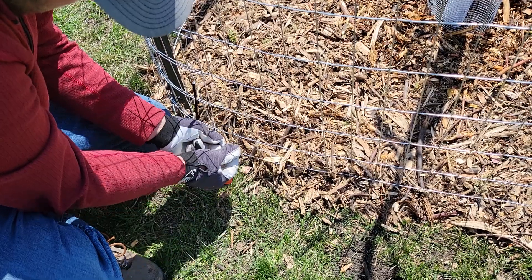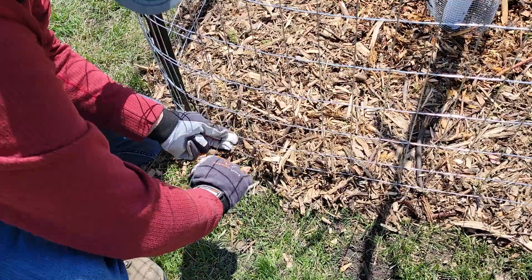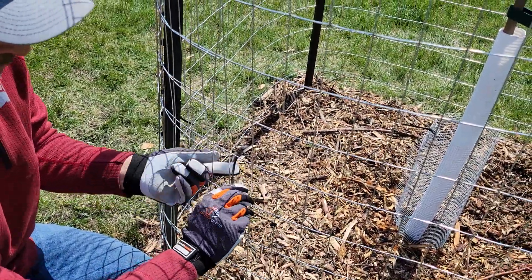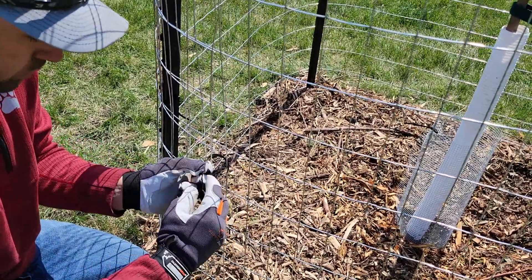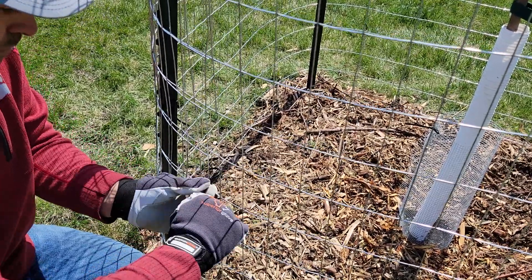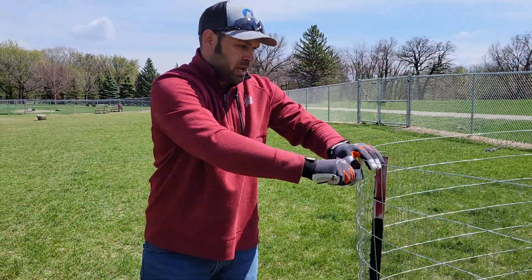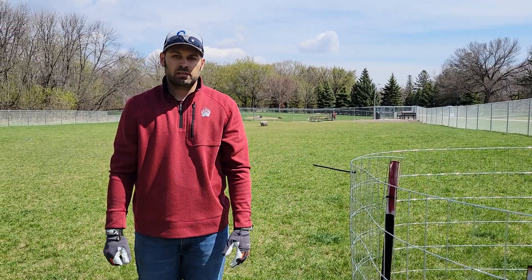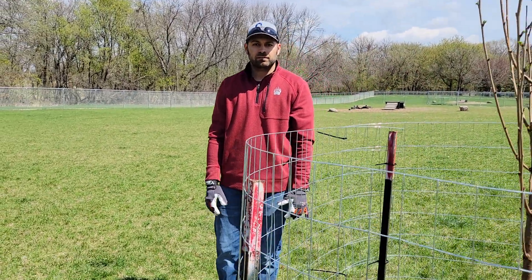We'll use three zip ties — one on top, one on the bottom, one in the middle — and let's try and get it as tight as we can. So that is the installation of the fence and putting the straps and wire on to keep the tree stable. That should be everything. Thanks for helping out.